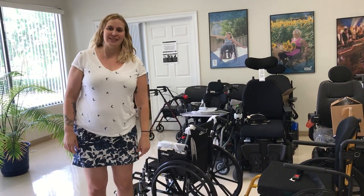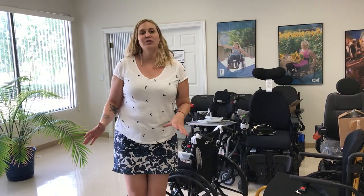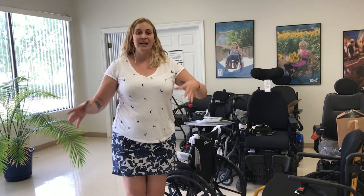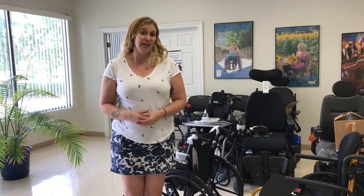Hi, this is Joy, your assistive technology professional, and today we're going to talk a little bit about manual wheelchairs. By the end of this, you should be able to tell the difference between a custom wheelchair and a standard durable medical equipment type of wheelchair. We're also going to talk about some of the benefits of a custom wheelchair.